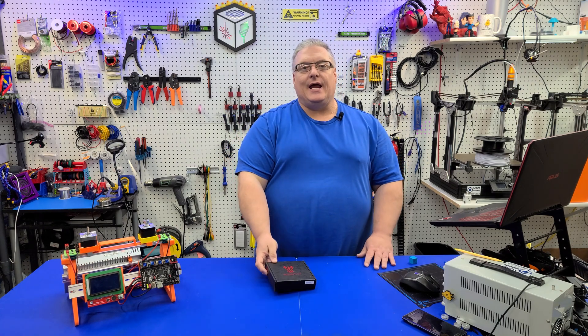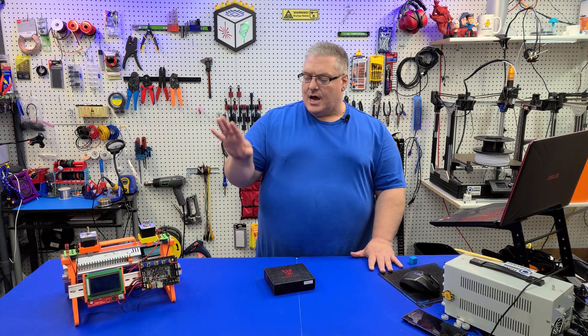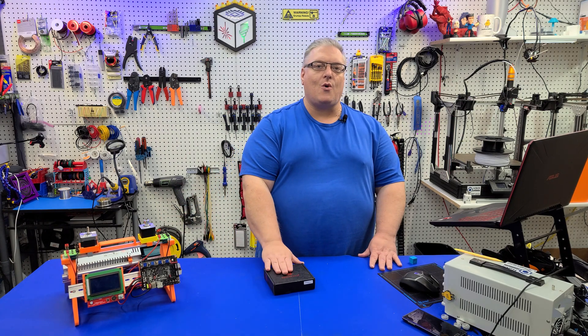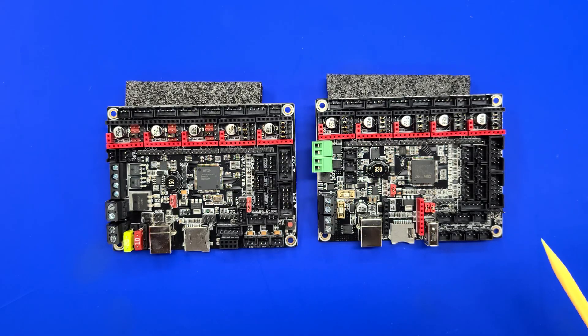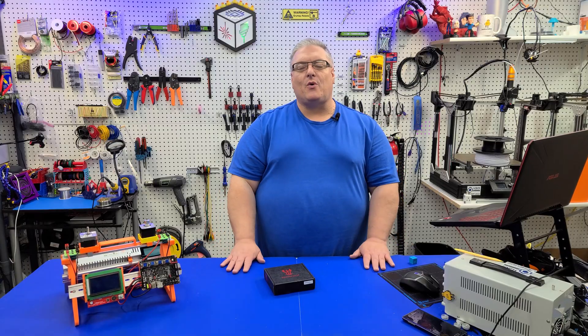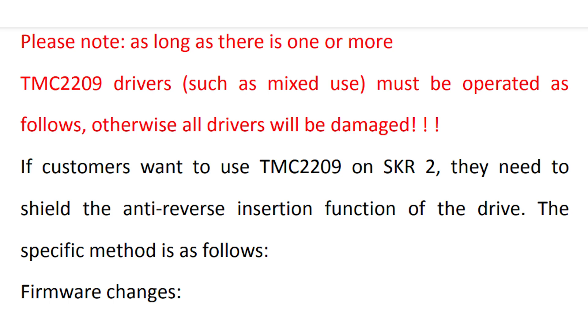I've got one right here, brand new in the box - I haven't opened it. I wanted to do it first for you guys. I've got an SKR-1.4 on the test bench. Now, if you're not familiar with the SKR-2 issue, there's a card up at the top. Basically, I did a first look video, Big Tree Tech reached out to me and said stop using that board - there's a serious bug in it. That bug was that all of the TMC-2209 drivers in the board would completely fry had I turned that board on, but I did not.